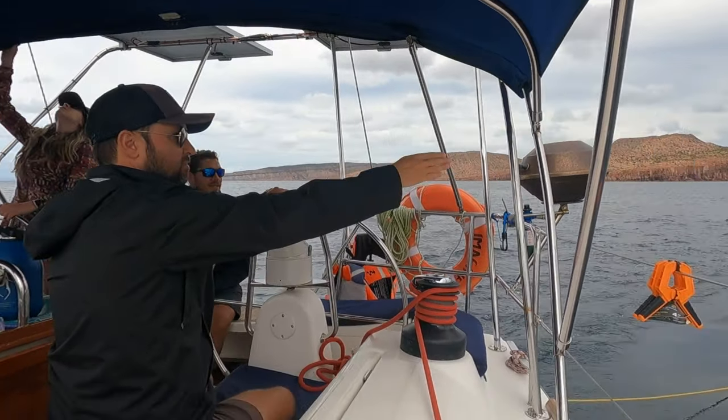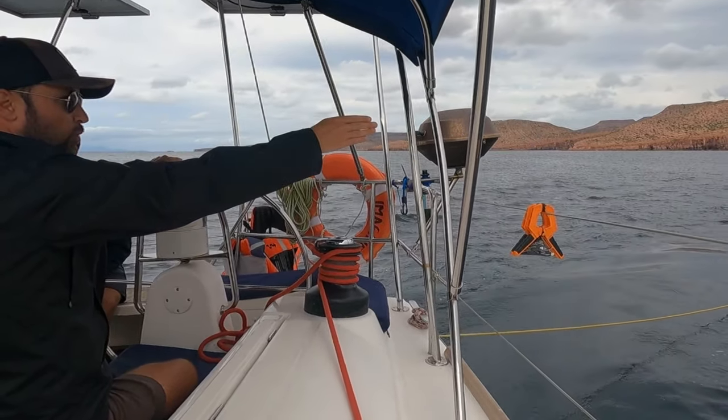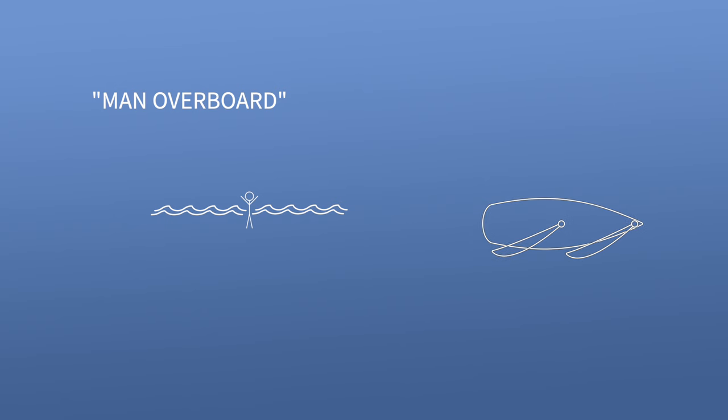There are a few different ways to recover a man overboard, but the method we practiced is called the figure eight method. Let's imagine you're sailing along and all of a sudden Bob falls out of the boat. Someone yells, 'Man overboard!' The helmsman assigns the spotter, who will constantly point toward the man overboard and never take their eye off them — it's amazing how quickly you can lose sight of them. The helmsman then brings the boat onto a beam reach and sails four to six boat lengths away, then tacks the boat back on a broad reach, aiming a few boat lengths downwind of the man overboard.